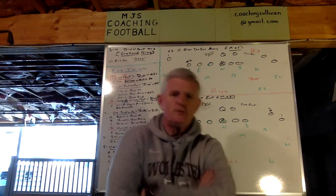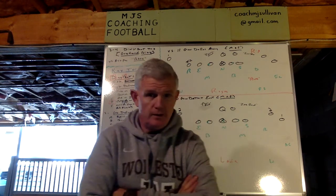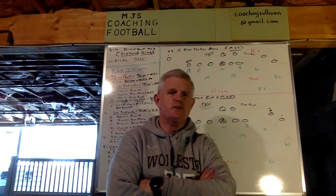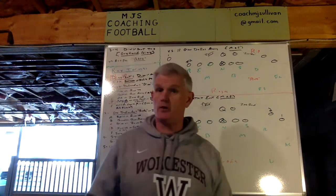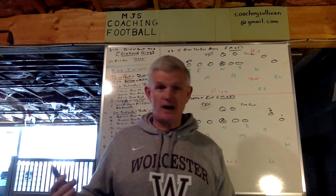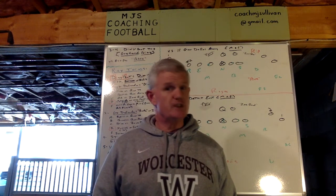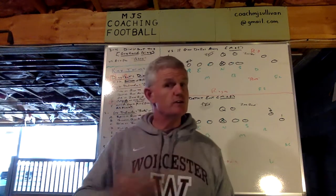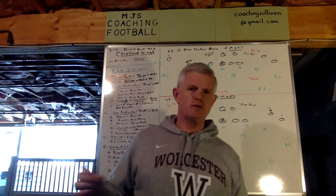It's good versus any and all personnel groupings. We created it because of the increasing number of teams that are making zone read, RPO, and power read the base part of their run game. But we've utilized it also versus two-back power and ISO because of the pressure it brings off of one side. It's really good against counter schemes, gap schemes — zone, you name it — but it was created specifically for zone read, RPO, and power read.